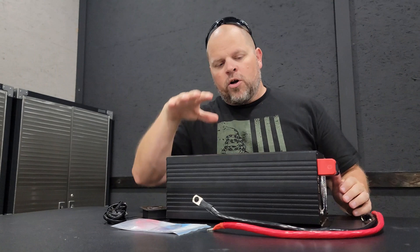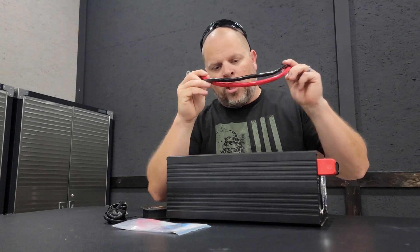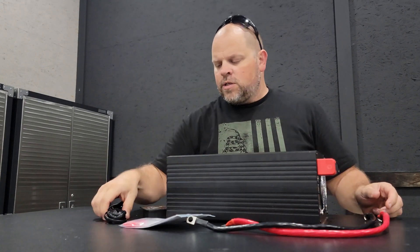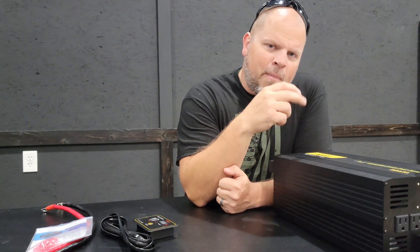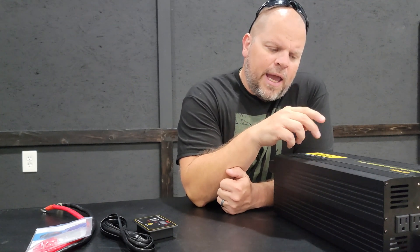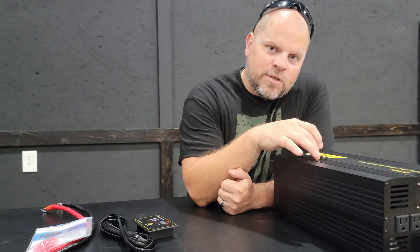Now let's talk about what you get when you purchase the inverter. You get the inverter, two 18-inch cables — these are copper clad aluminum, not pure copper — a user manual, eight 50 amp fuses, and a monitor with a monitor cable. Another thing to consider is the idle consumption, whether that's called zero load draw, standby, or no load — it all means the same thing. Reading through the manual, I couldn't find the 3,500 watt series listed, so based on the models above and below it, idle consumption should be somewhere between 1.2 and 1.8 amps at 12 volts, which is roughly 14 to 28 watts.